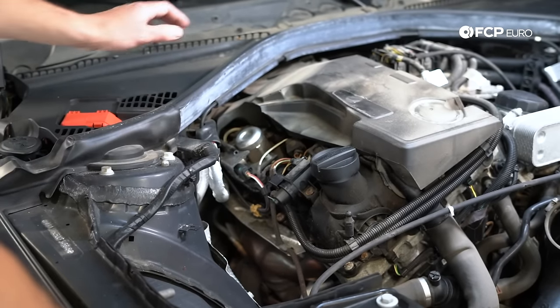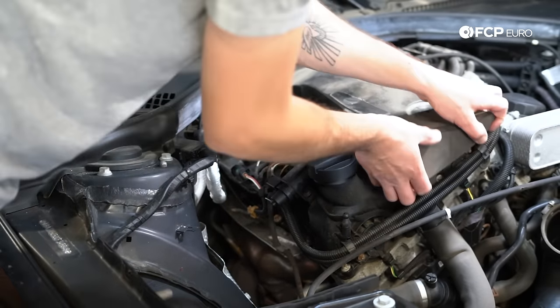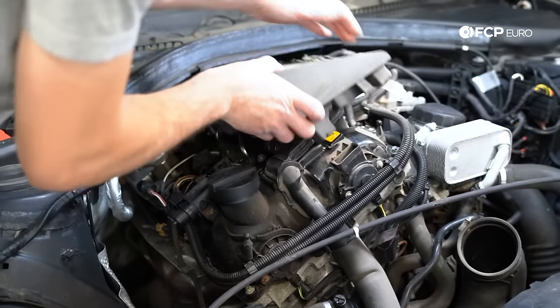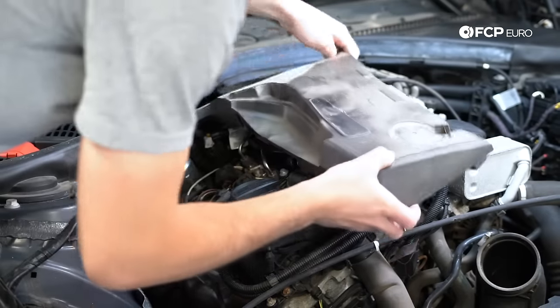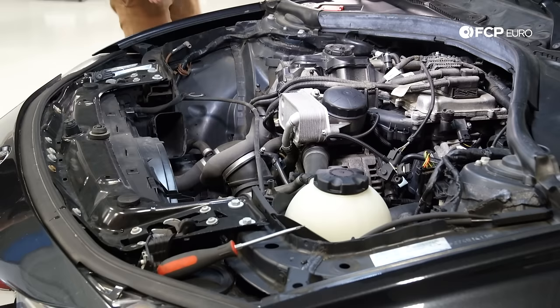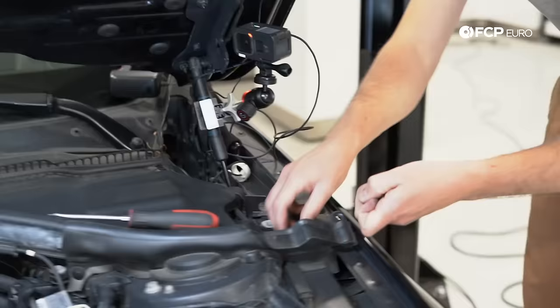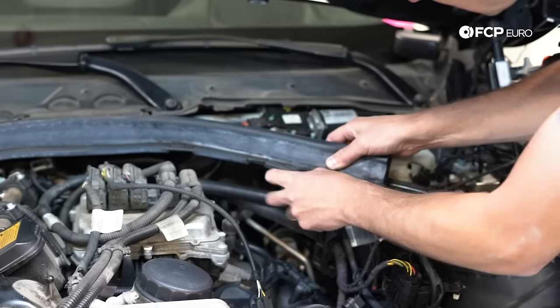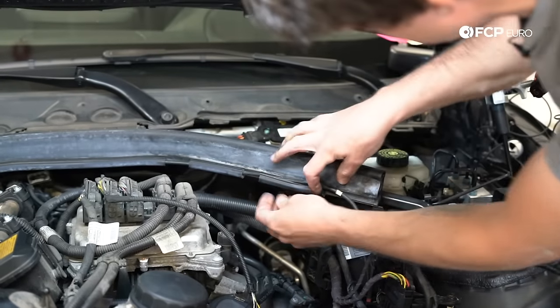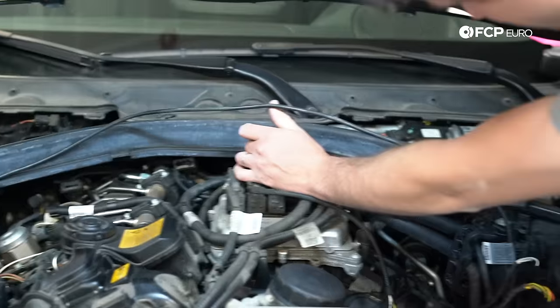Next step is getting this chunk of foam insulation off. This is literally here just to quiet the valves down — noisy engines need lots of sound insulation. Make sure you don't rip it; older, higher mileage things get more brittle. It's a good time to clean this stuff up when you get it out. Next we're going to remove the cowl — pop this thing right up, pull this cable out and pull up the seal.